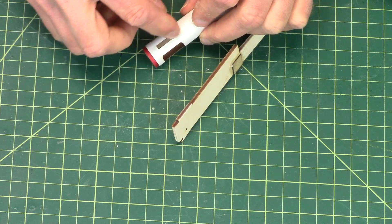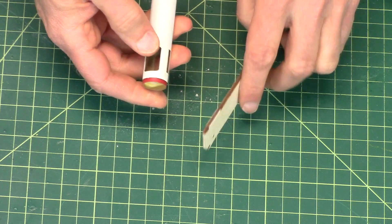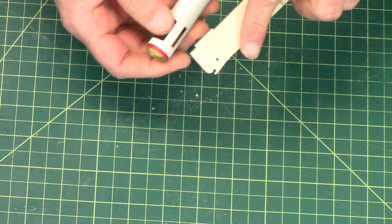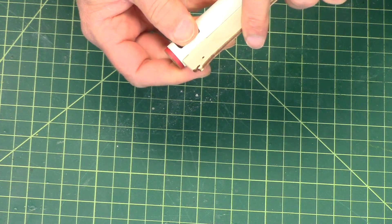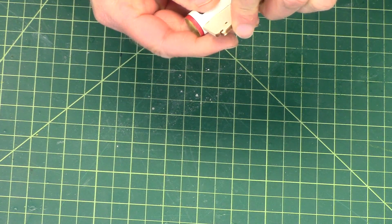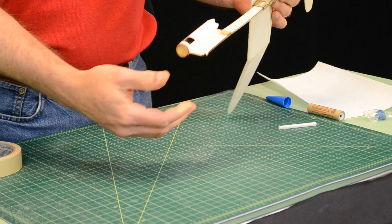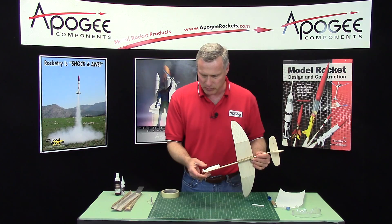And if you've got extra glue in there from when you assembled the coupler, you may need to take your X-Acto knife and carve that out. You just need to get that tab to go in there, and then we're going to glue it in place.